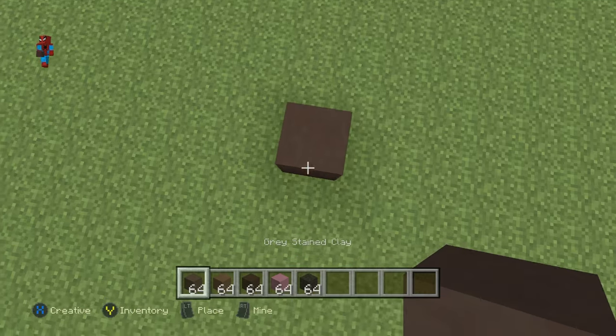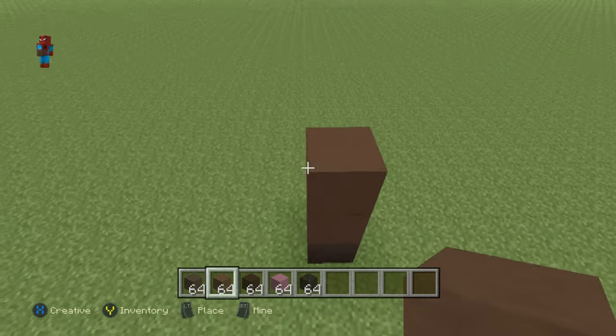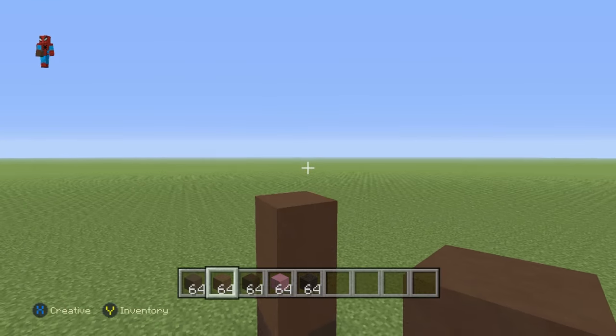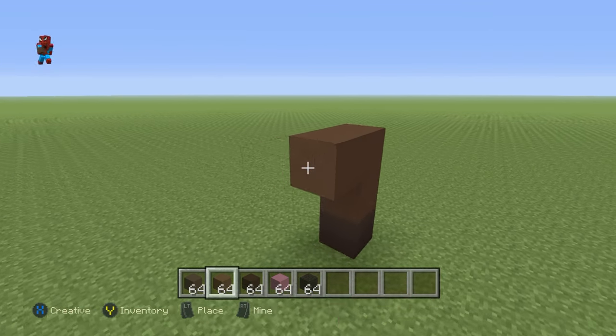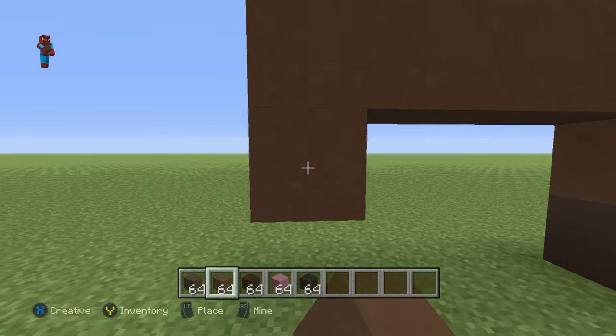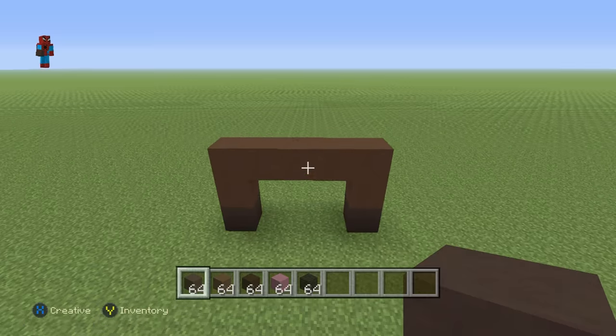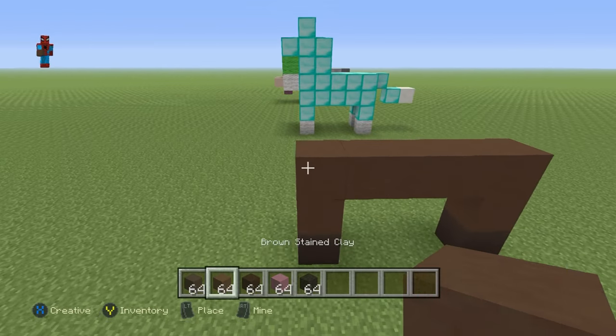You're going to want to kick off your horse with a grey stained clay on the floor. Go up on top of it by 2 brown stained clay. Extend that second brown stained clay backwards by 4. Then take that 4th block, extend it down by 1 brown stained clay, and connect it down to the ground with a grey stained clay.